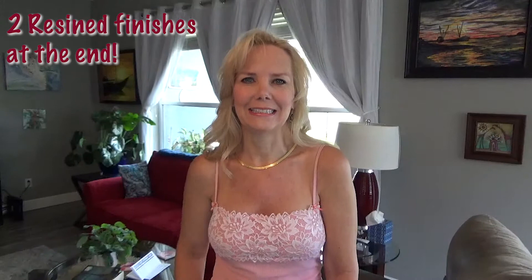Hi everyone, welcome back to Christine's Creations. How are you guys doing today? So I have a quick fun little video that I did last week — I was playing around with a bunch of different colors in blue, and it's a bloom on a 10 by 10 canvas. I just wanted to say hi and welcome back, and I hope you guys enjoy this.